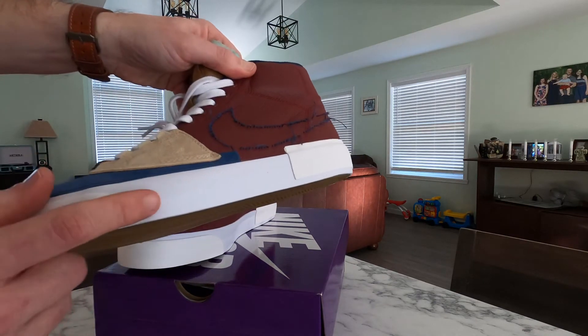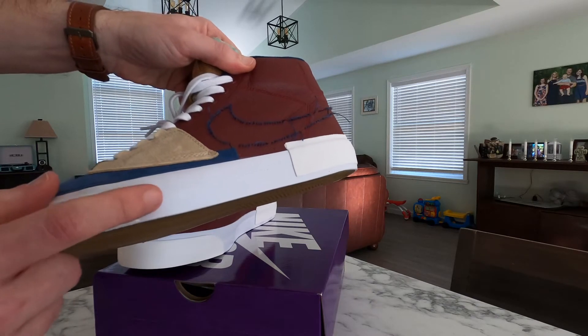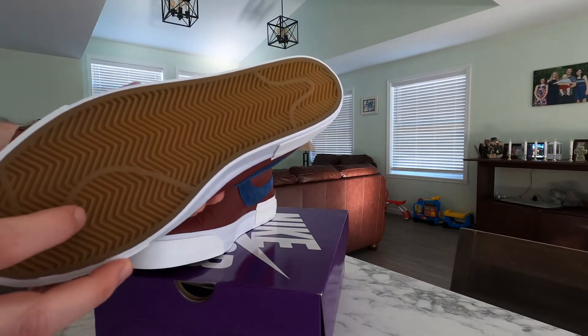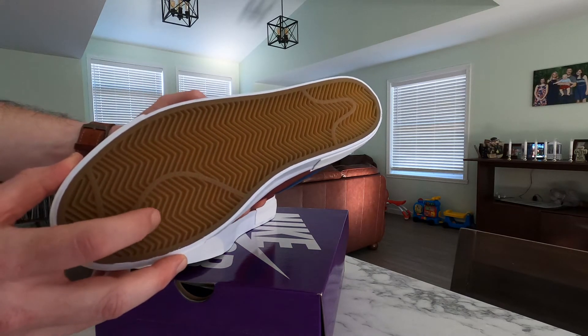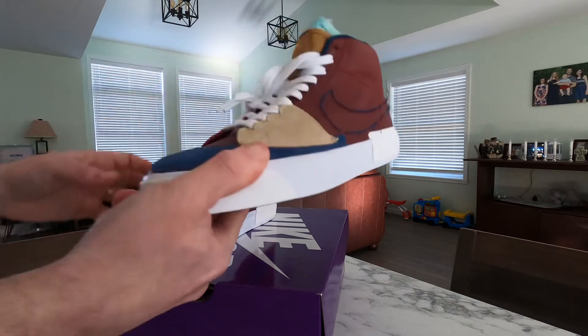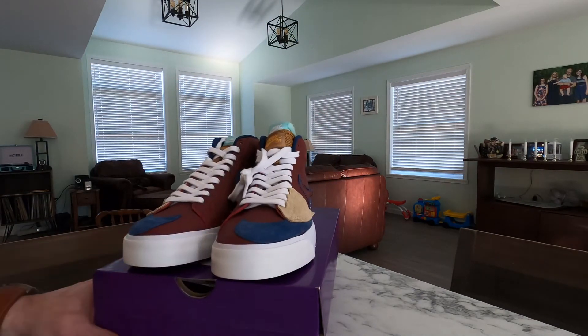Then the bottom — the midsole is a white rubber and the outsole is actually this brown gum material. But all together, I think it's a great looking shoe.